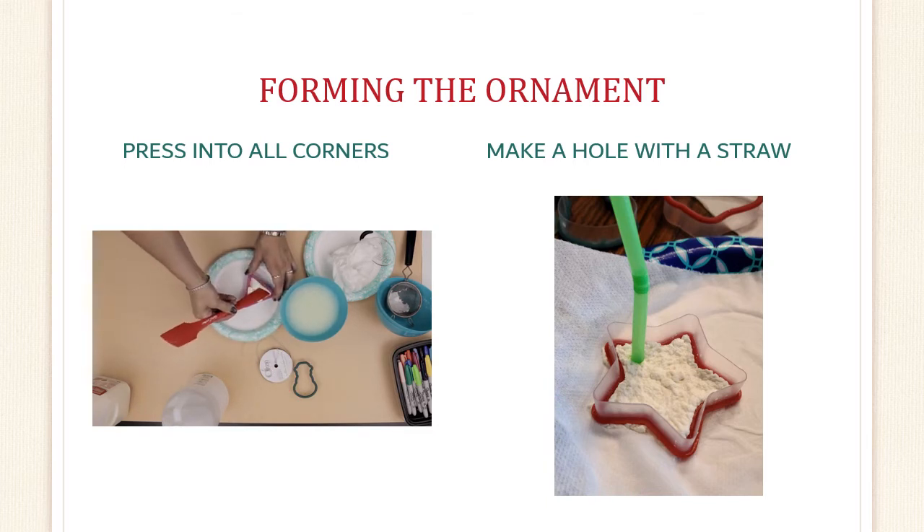To make an ornament that can hang, take a straw and make a hole into your shape. Try not to get too close to the edge. Just push the straw into the fluff and give it a little twist, then gently pull the straw up and there should be a hole.